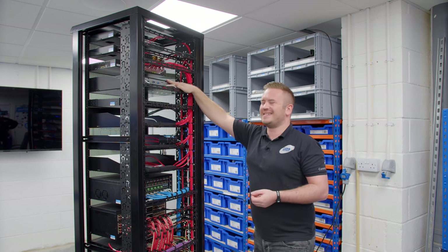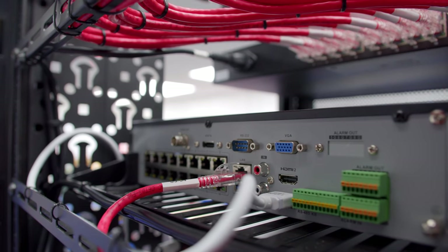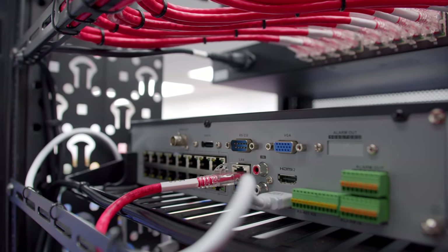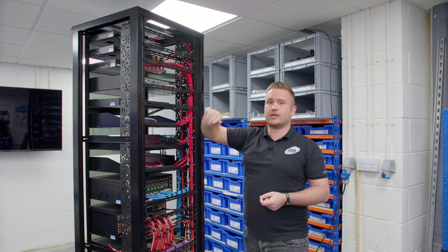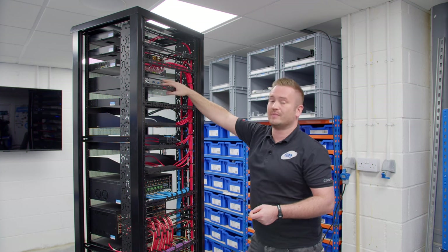Coming down, we've got the CCTV hard drive — this is a Hikvision NVR. As I mentioned before, we're not using the network ports on the back of it — we're using network switches within the rack. So this is just providing a recording facility and HDMI into the video matrix.